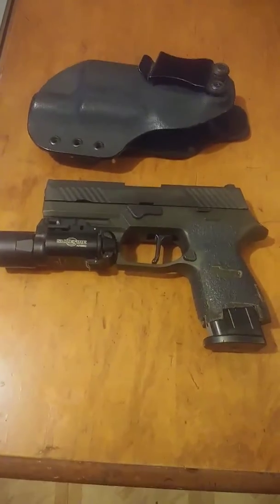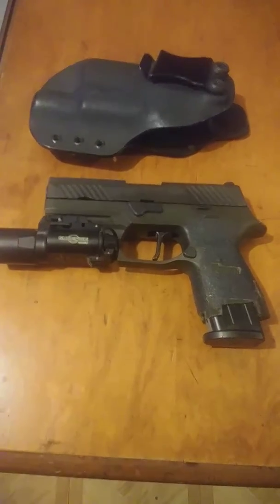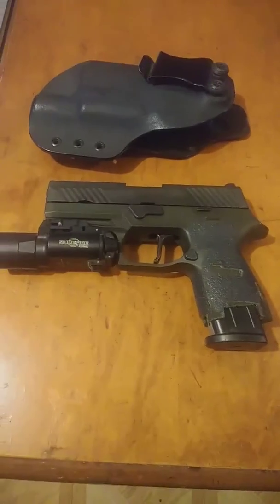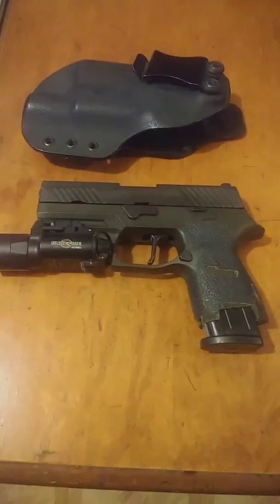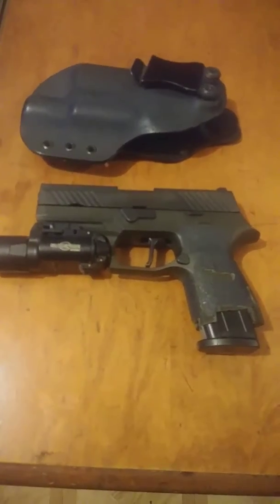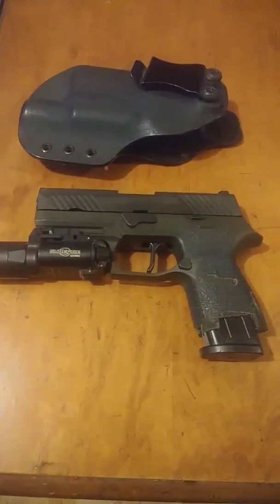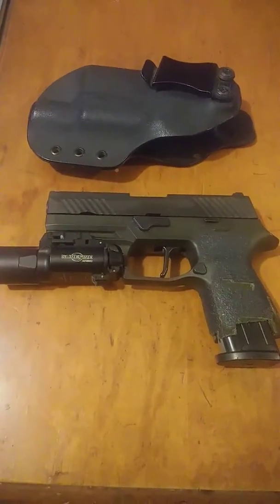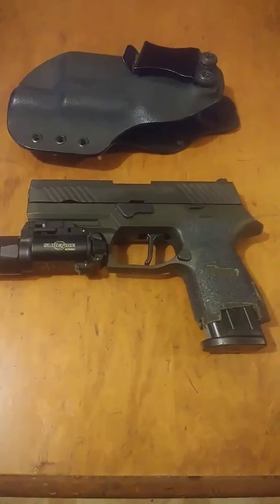Here's the other configuration for this pistol. You see how far down the magazine goes? That is a full-size magazine, so it gives you an idea of how far I cut the grip to make it sub-compact. And obviously there's a flashlight on it, a Surefire X300.